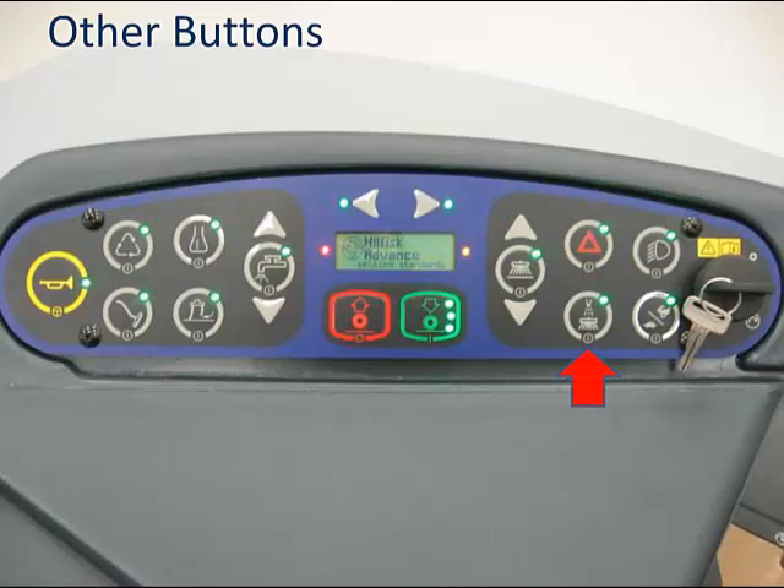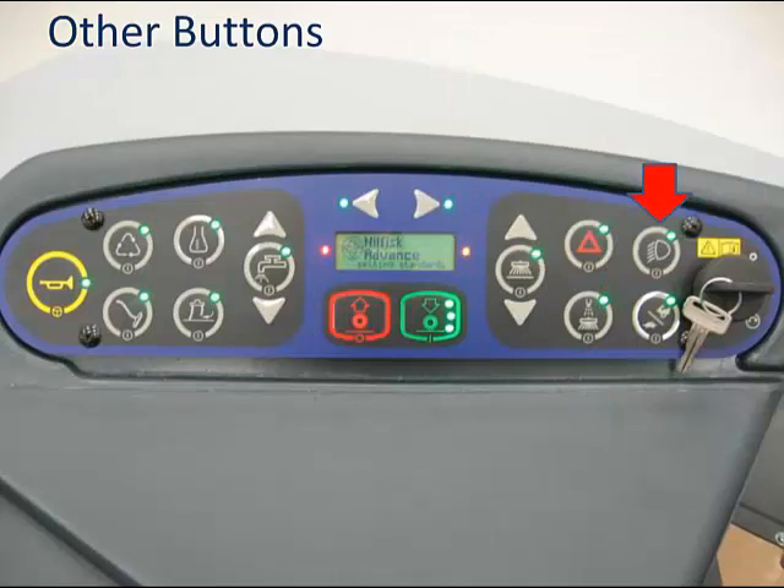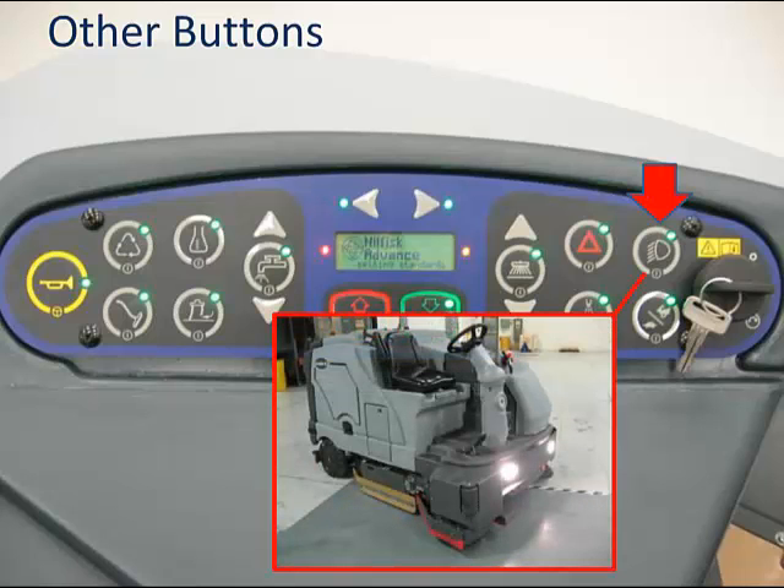The dust guard button controls a highly innovative feature found on the Condor XL62 and 67—those machines with side brooms. Dust guard takes solution from the tank and pumps it through fine nozzles, emitting a fine fog in front of the side broom or brooms. This fog serves as a blanket that prevents fugitive dust from being raised by the side brooms, allowing you to scrub indoors with best-in-class indoor air quality. This button simply allows the user to disable the dust guard system if desired. The headlight button turns the standard headlights on all Condor XLs on and off.